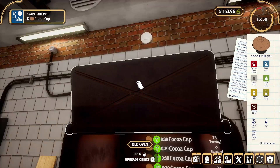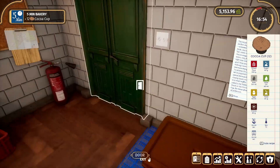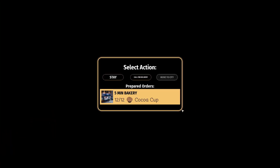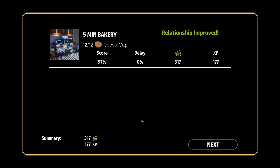A little burnt on the bumps, but it's fine — they'll be a little crispy, it adds to the flavor. No complaints — 97, that's fine.